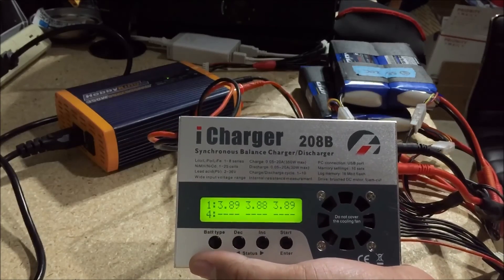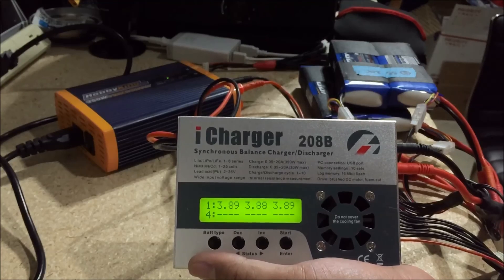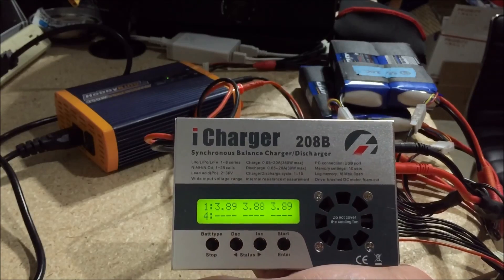That's pretty much it for charging in parallel. Hope this was helpful. Thanks.